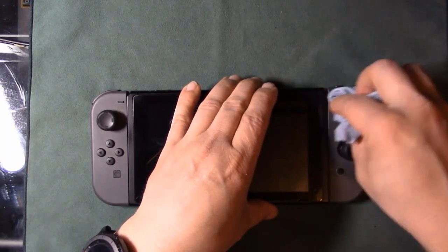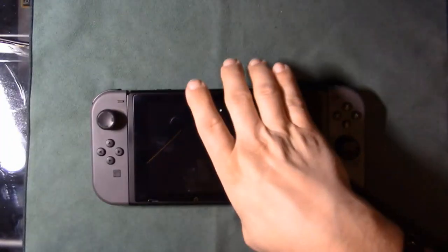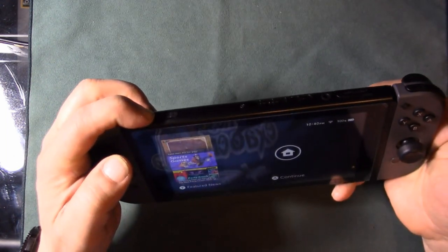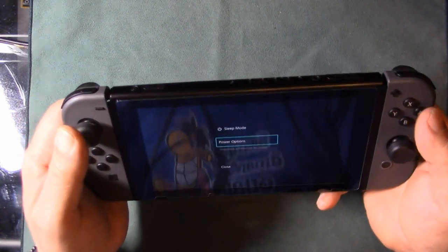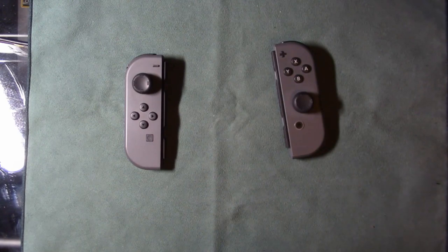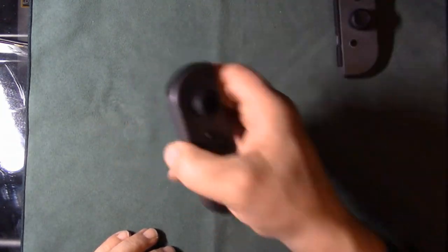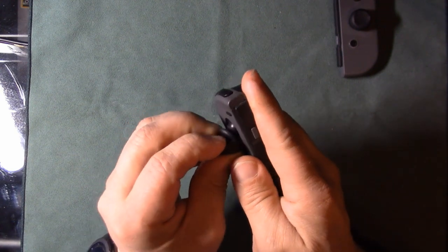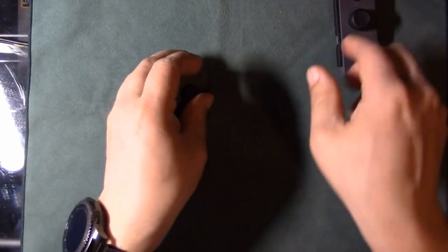First things first — I'm going to turn off the Switch completely by holding the power button and going to power options. Now it's fully off. I'll pull out the first Joy-Con and then the second one. I'm also going to take off these joystick covers because the skin isn't designed to fit around them, and it'll make installation easier.